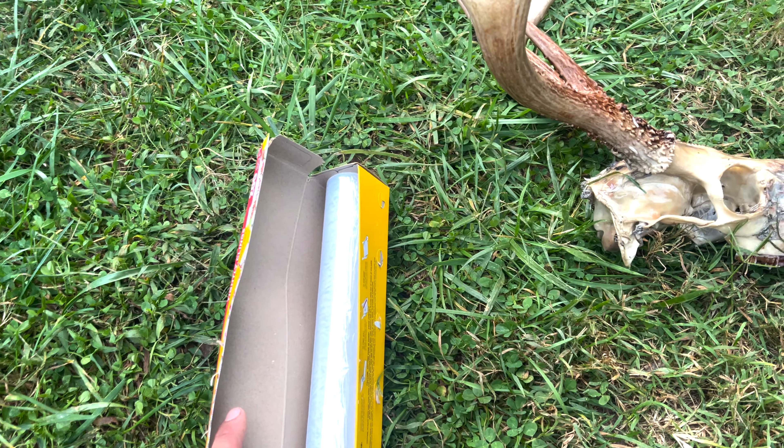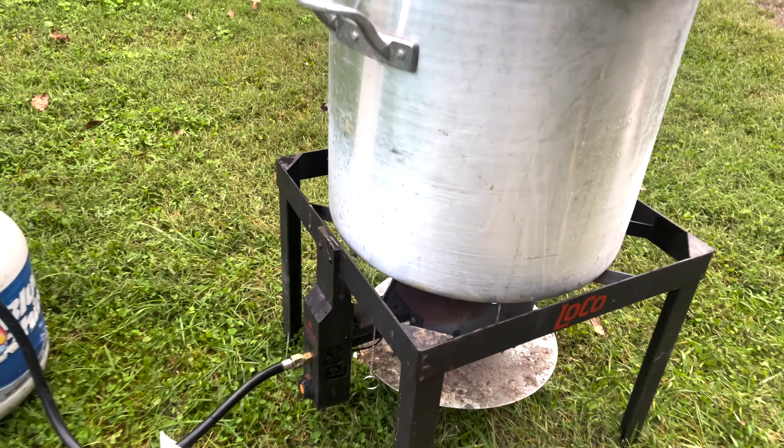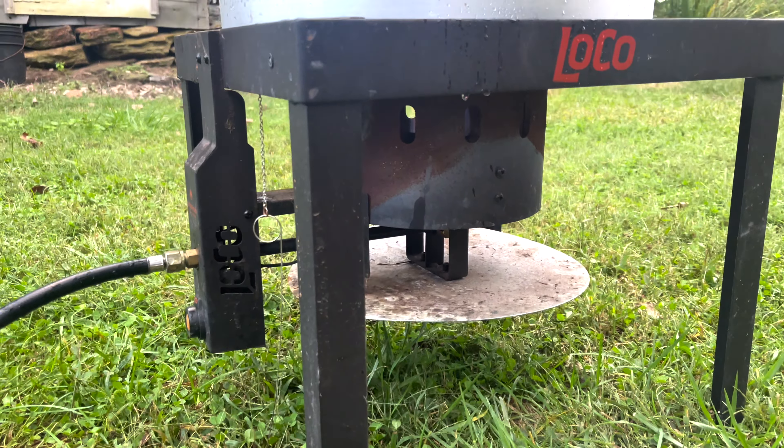So this is a seven-point deer that I shot and harvested on Saturday of last week. It is now Friday of the following week and he's getting ready for a boil. The lower jaw has been separated and I've cleaned out a lot of the junk but still need to clean a good bit of it.